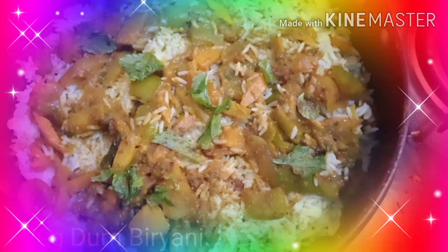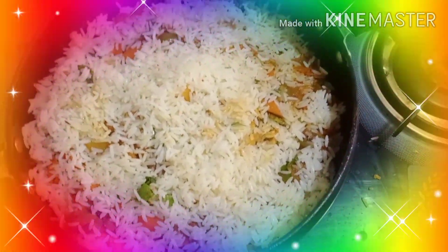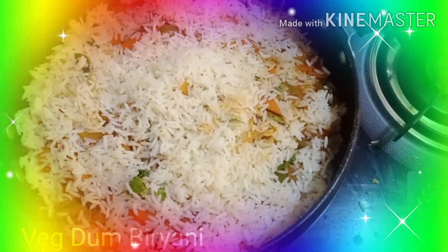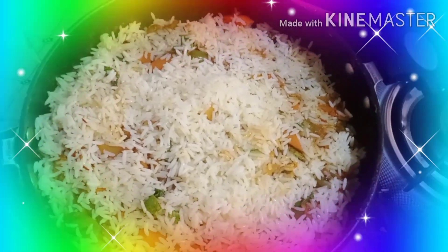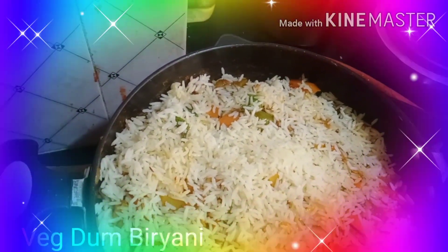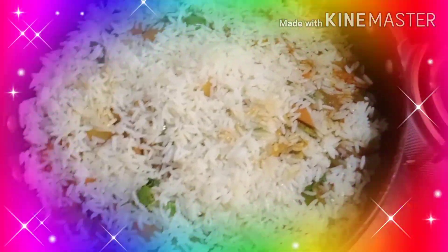The vegetables and the last final layer of rice have been added. Now I will be adding a little bit of ghee, the leftover curd mixture, garam masala, a little bit of coriander, pudina, and cardamom powder.